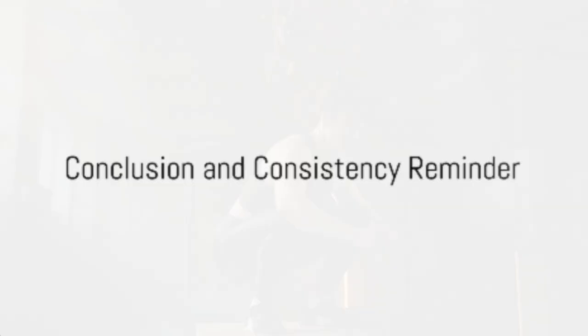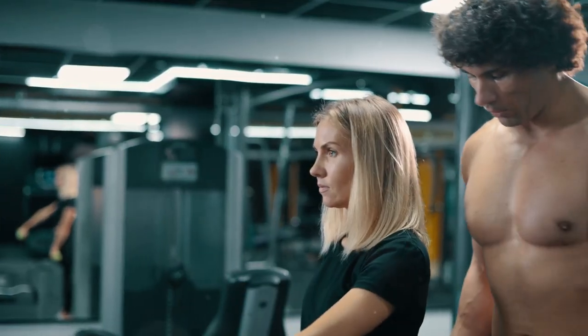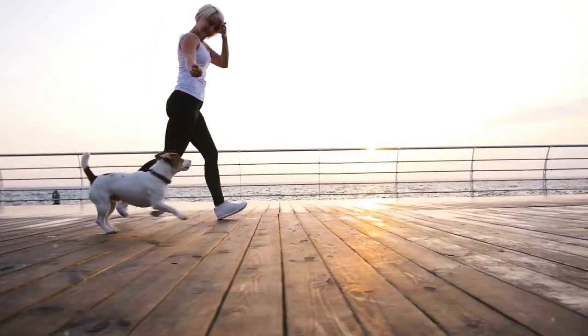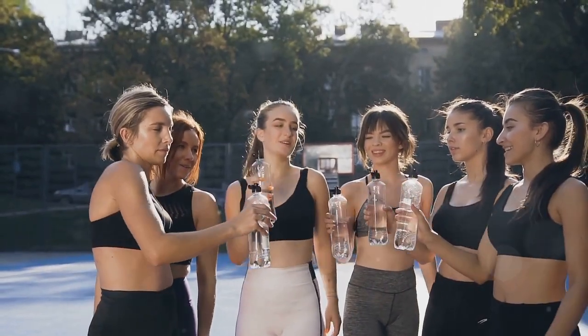And that wraps up today's workout, folks. We've tackled bodyweight squats, push-ups, and walking lunges. Remember, it's all about consistency and proper form. Stick with this routine and you'll see improvements in no time. If you enjoyed this video, give it a thumbs up and subscribe for more fitness content. Here's to a healthier, stronger 2024.